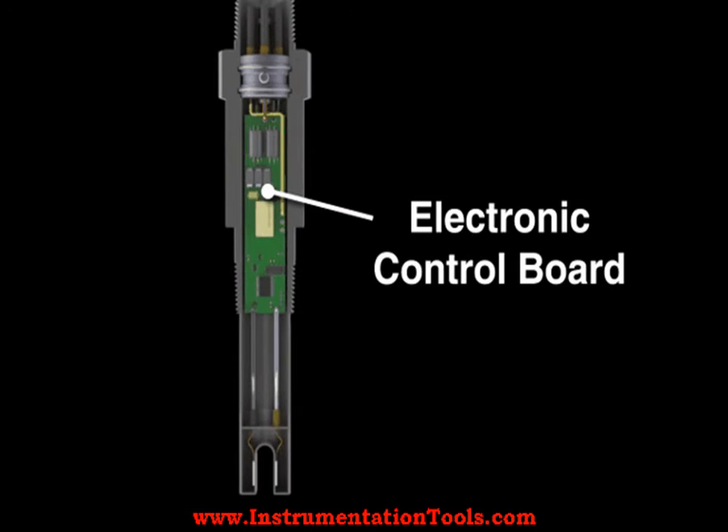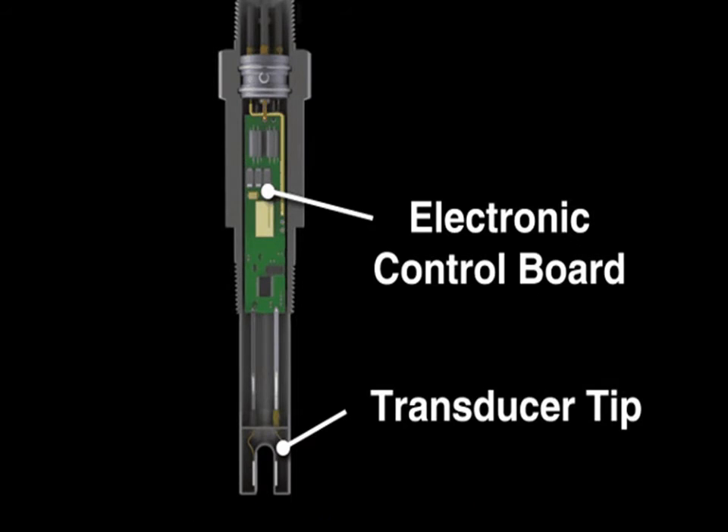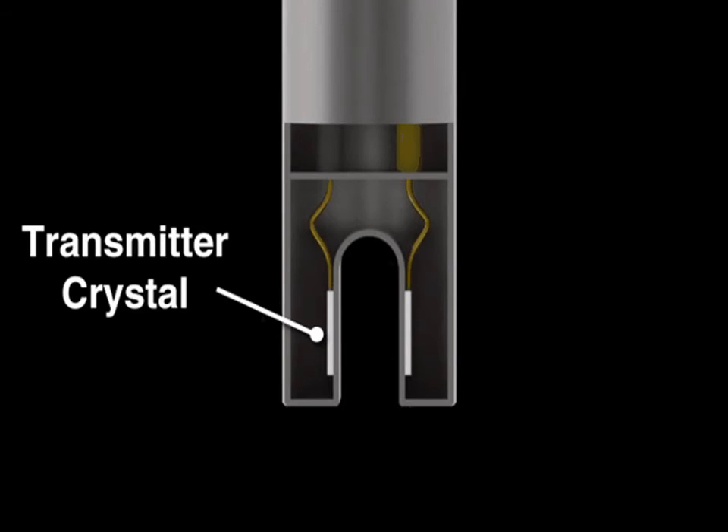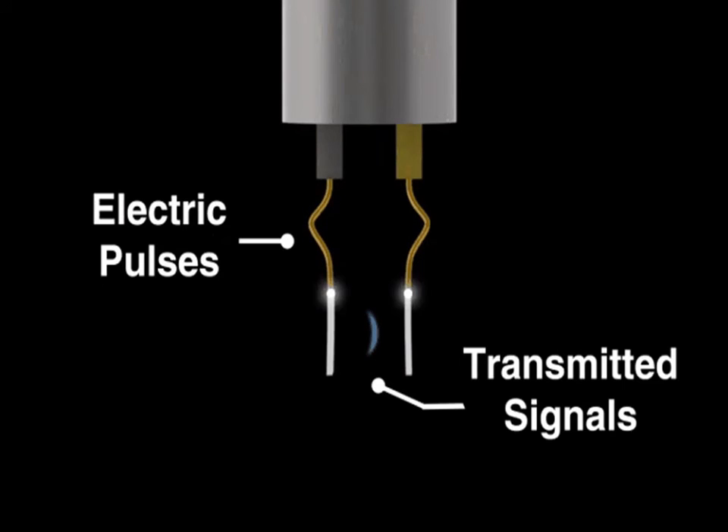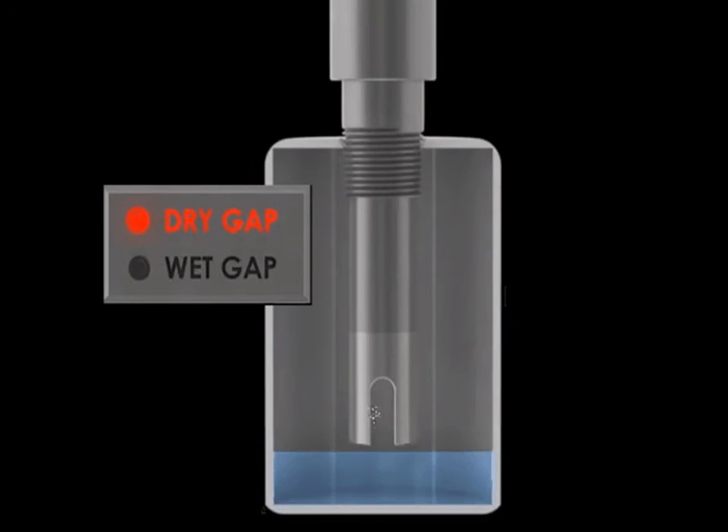The presence of liquid within the transducer gap allows the second crystal, the receiving crystal, to sense the ultrasonic signal and convert it back into an electronic signal. This signal informs the electronics that liquid is present within the transducer gap.